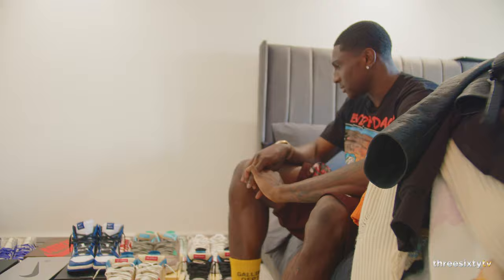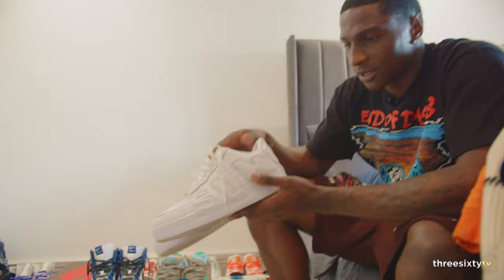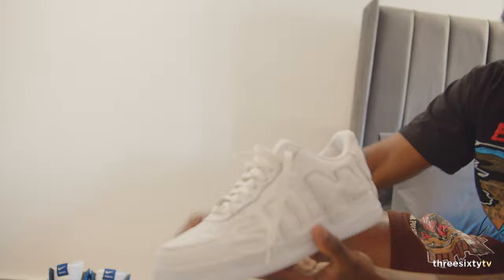We'll start with the Air Forces — and these ain't no regular Air Forces. These are the collab with Cactus Flea Market. It has the sunshine design around it, as you can see. You can't buy these from JD.